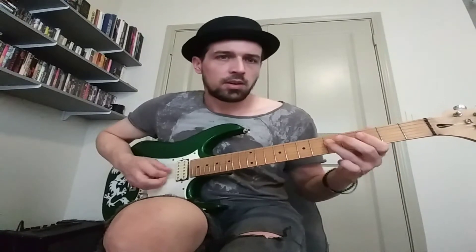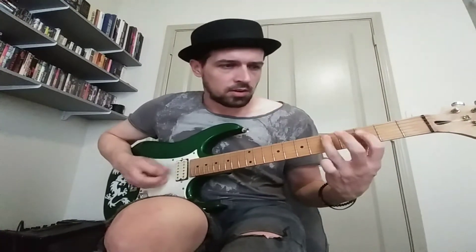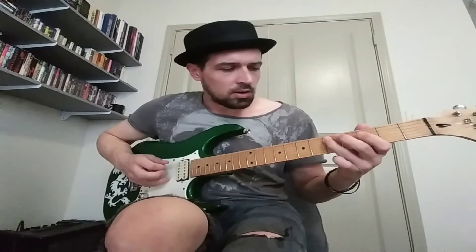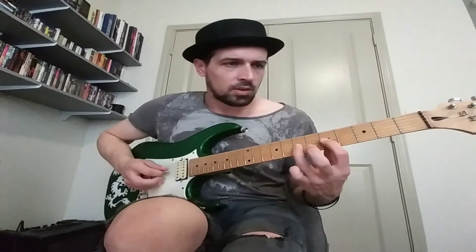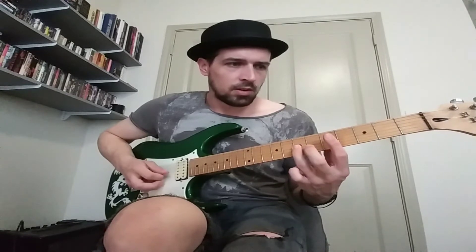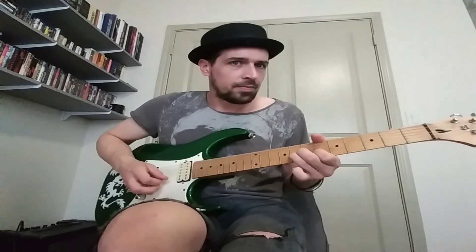And then we got the chorus, which is going to go. I'm sorry — that last section, I played it differently. So it's like... That's it. That last part one is the John B. Here we go.